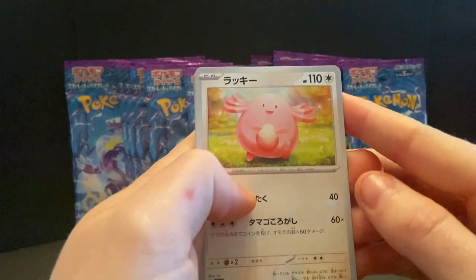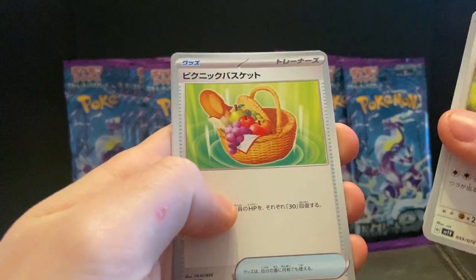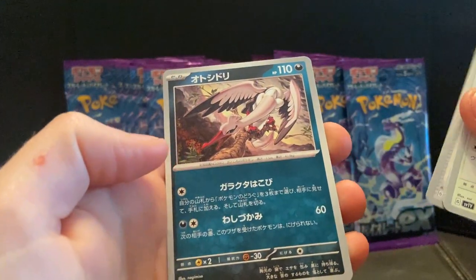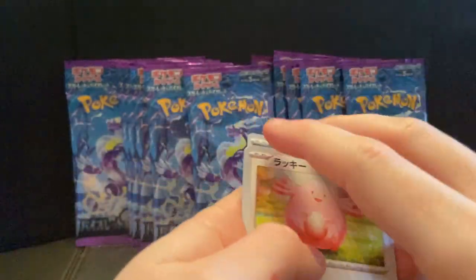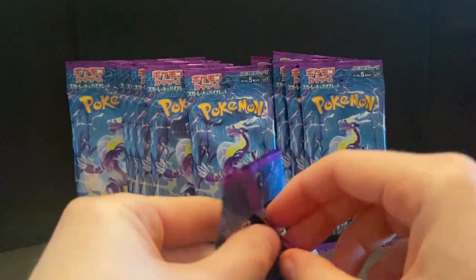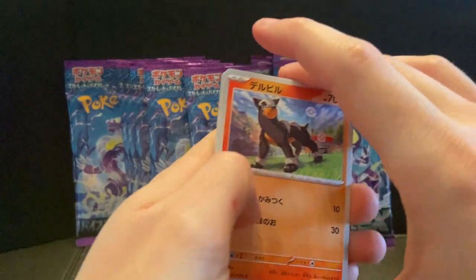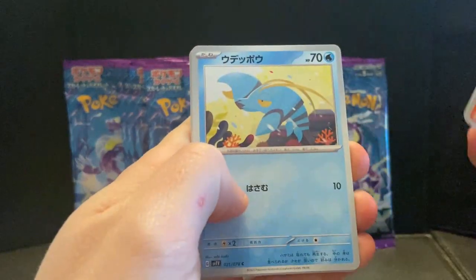Chansey, Mankey, Primeape, fruit baskets, and Bombirdier — Bombirdier! Good evening, Commander Bombirdier. Good evening, Admiral. Come on in, gentlemen. Anyway, Houndour.